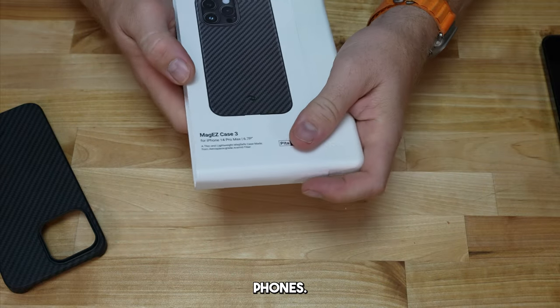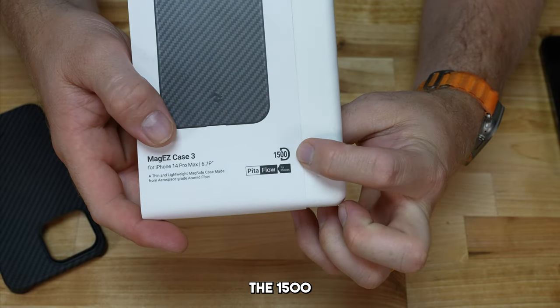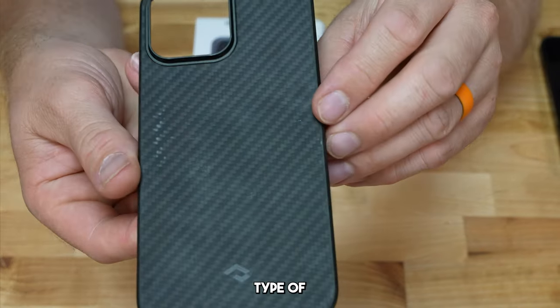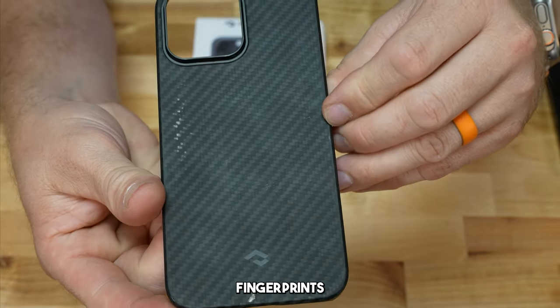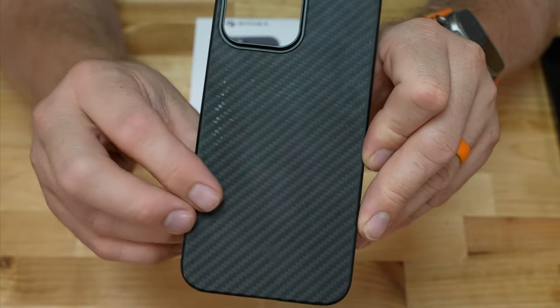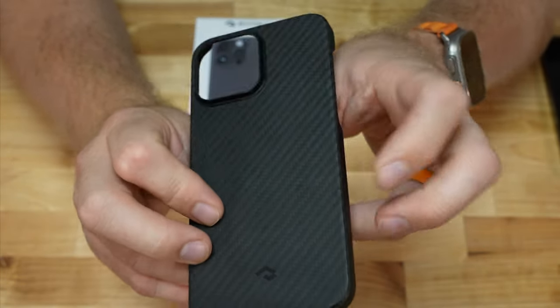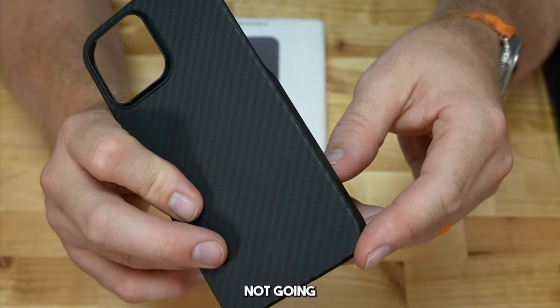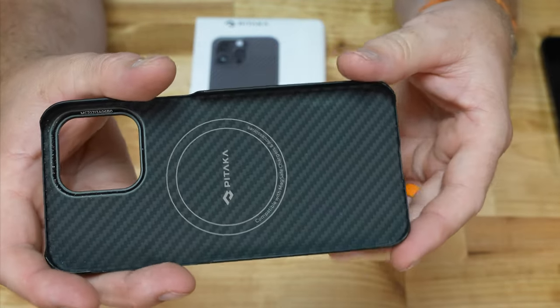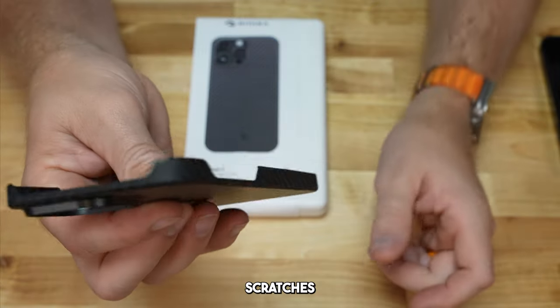They do offer it for different size phones. This is the 1500D design — that's just the type of aramid fiber and what it looks like. You can see my fingerprints on there even a little bit from the camera. I've been using this pretty much non-stop. They are protective against scratches, but you're not going to get a whole lot of drop protection because there's not much wiggle room.